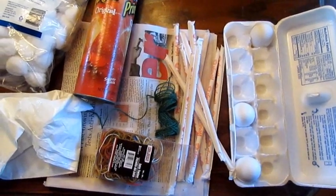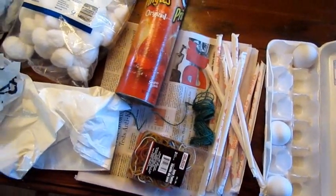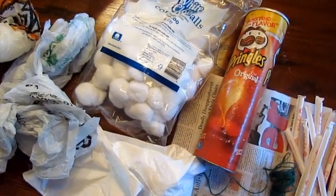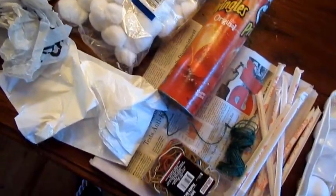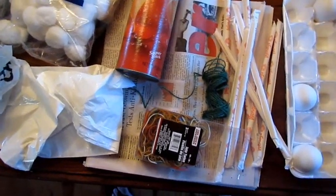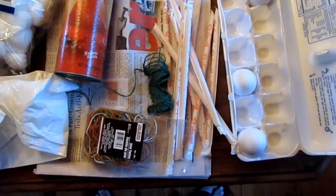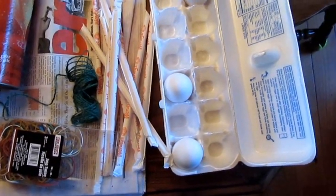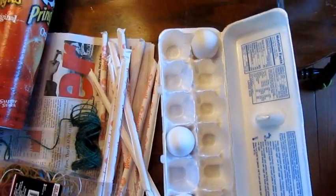The challenge is to build an egg drop contraption that will fit into a Pringles can, that will be launched from a potato cannon up into the air, crash back down to the ground, and protect the egg. Can I do this with this equipment?